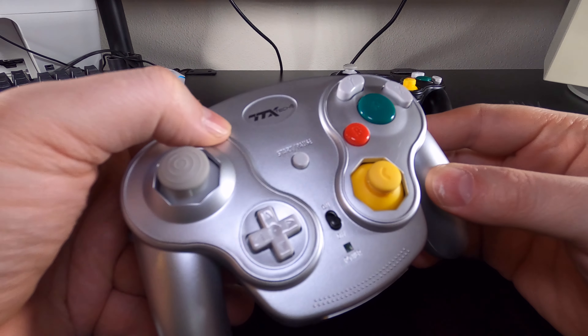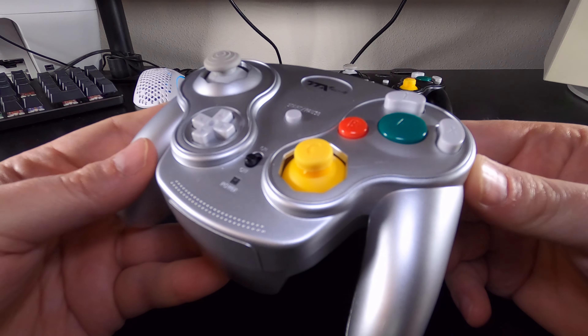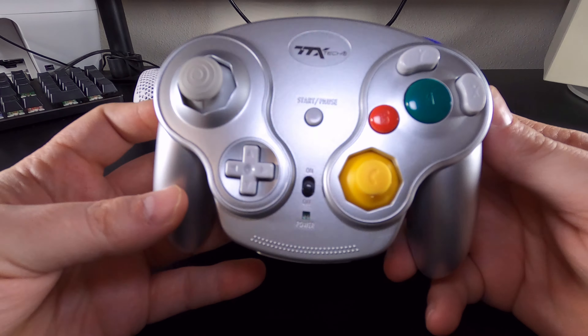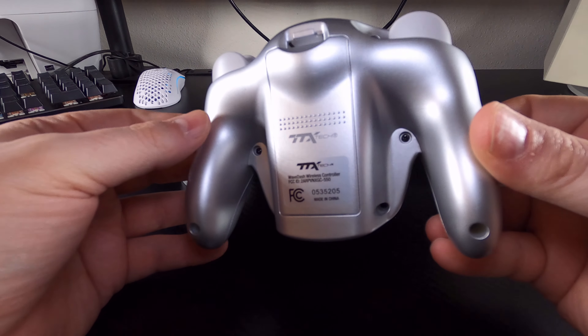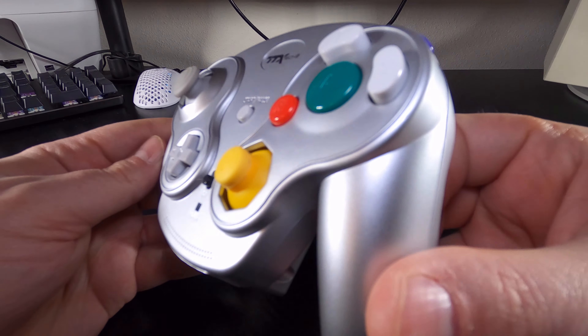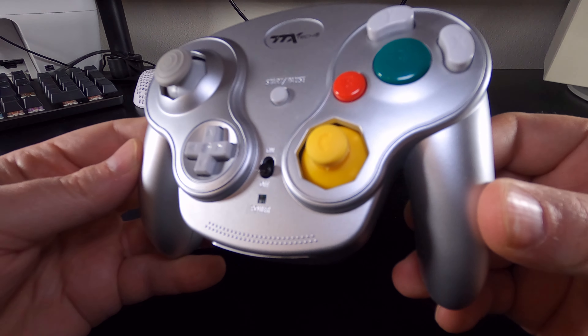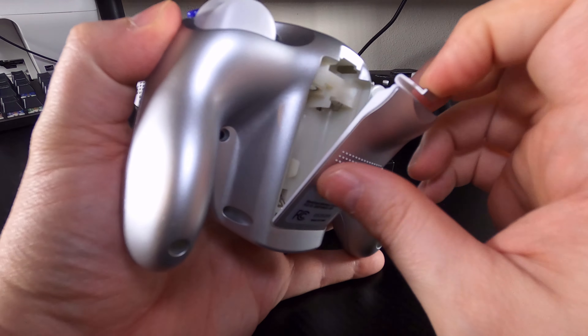At first glance it would be easy to mistake the WaveDash for an official WaveBird as they use a very similar mold. There are new ridges outlining the controls and a series of raised bumps occupy the area where the WaveBird branding would reside. At the top the TTX branding resides within a small recess. The last major cosmetic difference is the removal of the channel selector; otherwise this is a standard GameCube layout you would expect to find on the WaveBird.